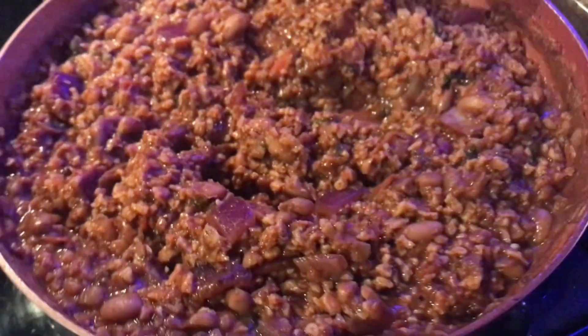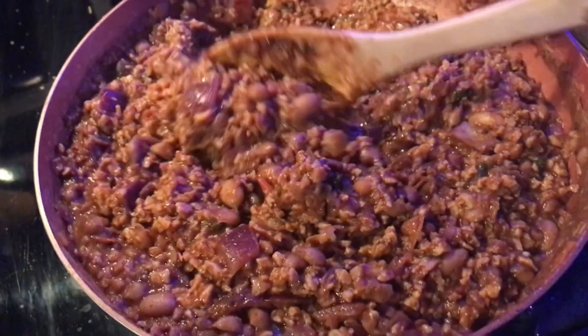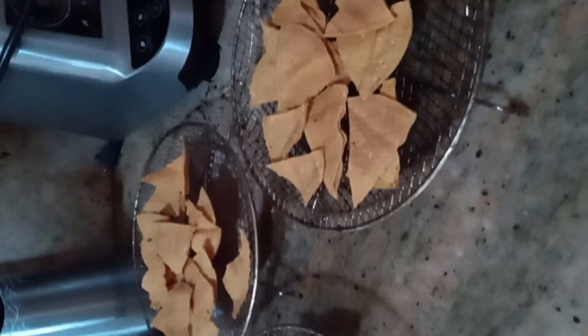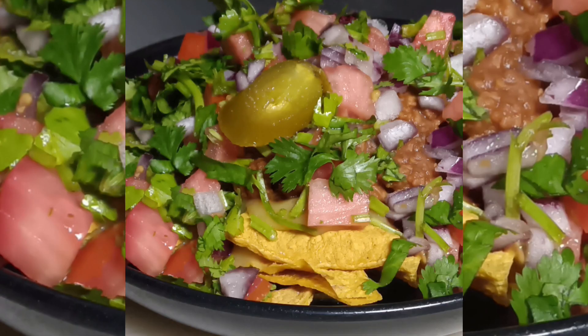These are so yummy. They go great in burritos or anything. Today I'm just going to demonstrate some nachos that I had for lunch one day when I was working — I took a bad picture but you get the point. A beautiful nachos. Amazing cheesy sauce with chili beans.